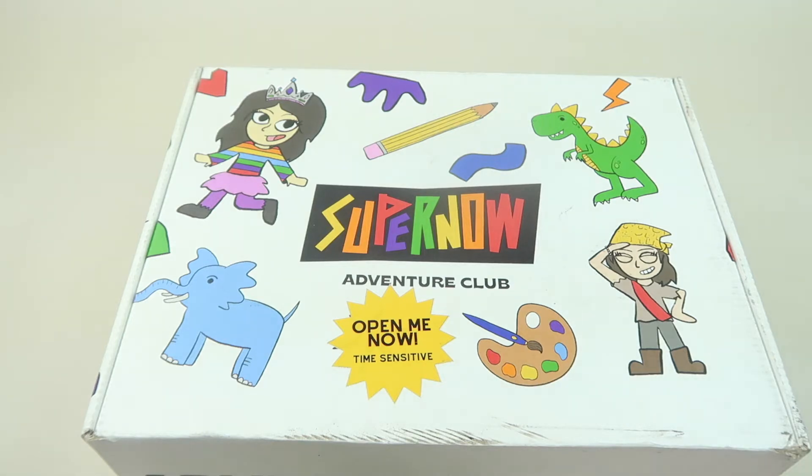When you get the box, there are going to be four packets for four different activities, and then there are interactive videos where your child can watch. It's like a whole little journey they're going to go on to solve a mission, with different themes every month. You're going to get 40% off your first box with the link and code down below.